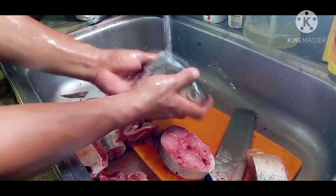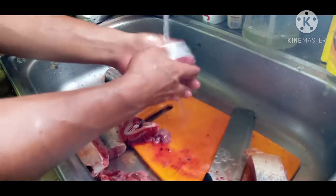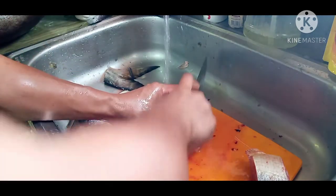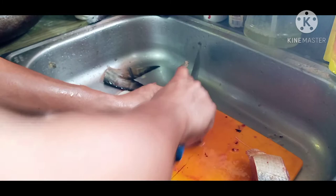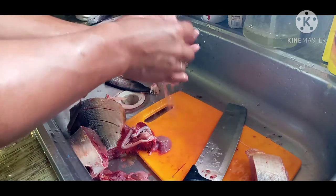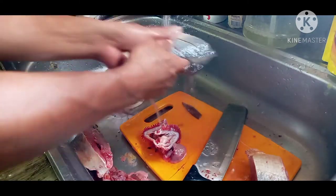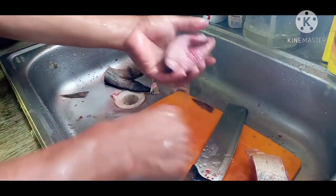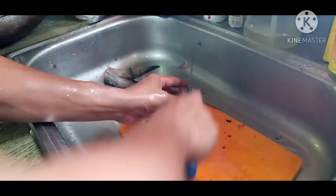Ito po yung ulo ng redpin salmon, ito po yung nakaulo po. Iwaan po natin para pumasok po yung asin, para malasang-malasa. Ugasan lang po natin mabuti para yung dugo-dugo na natitira, mawala po yung dugo.